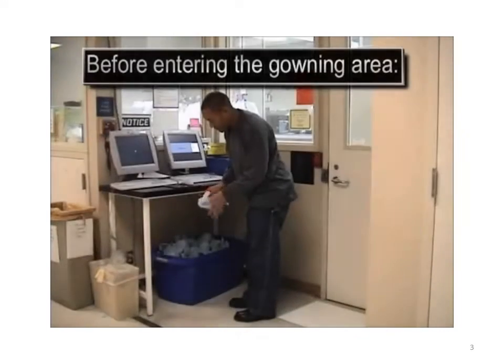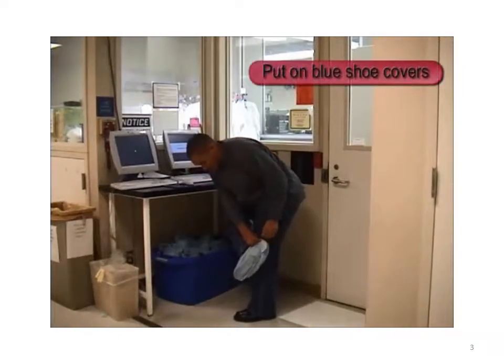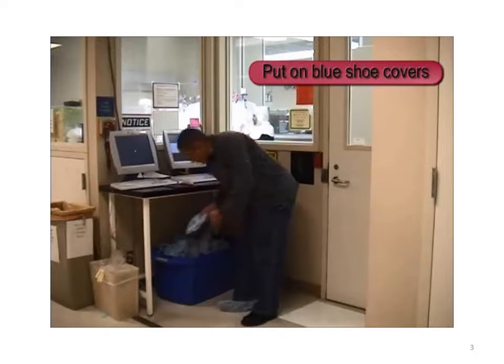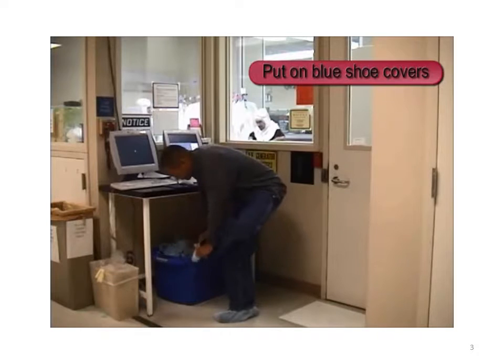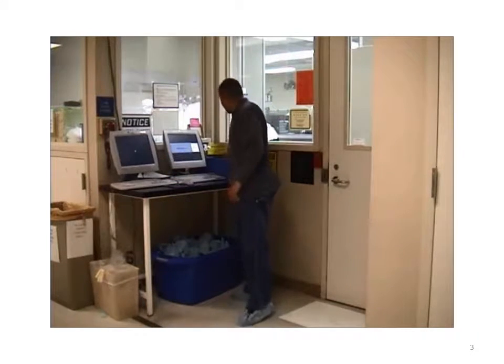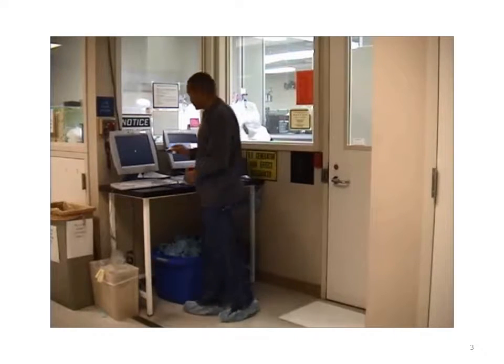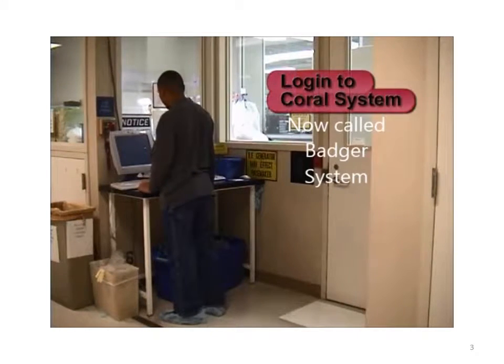Before entering the gowning room, you must first put on a pair of blue shoe covers. They can be found underneath the computer area. Take your Sunray card from the blue bin and insert it into the flat panel next to the screen. Now you can log onto the Coral system.